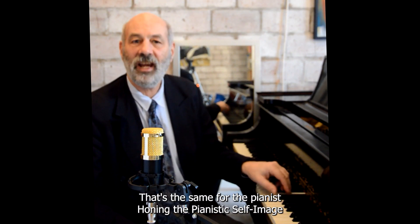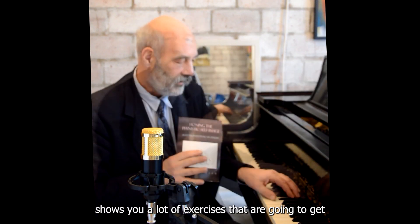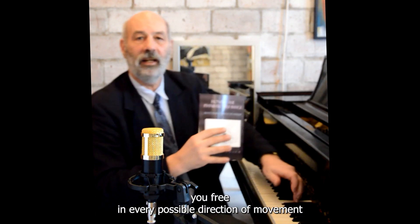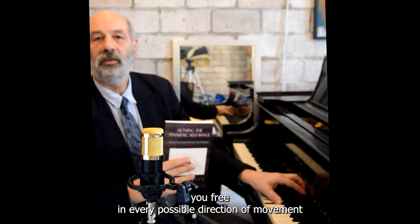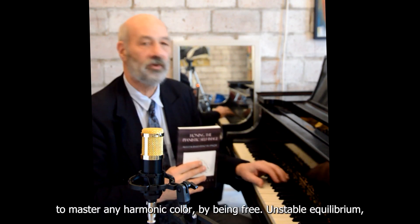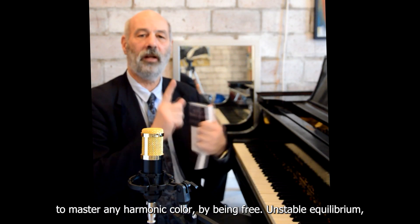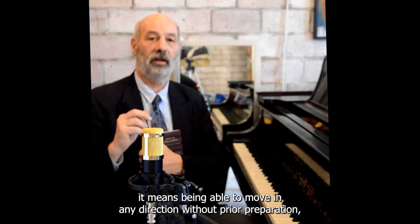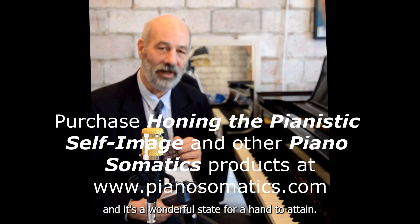That's the same for the pianist. Honing the Pianistic Self-Image shows you exercises that are going to get you free in every possible direction of movement — to master any phrase, any rhythmic structure, any harmonic color. By being free, in unstable equilibrium, it means being able to move in any direction without prior preparation. And it's a wonderful state for a hand to attain.